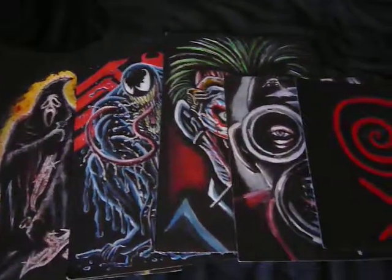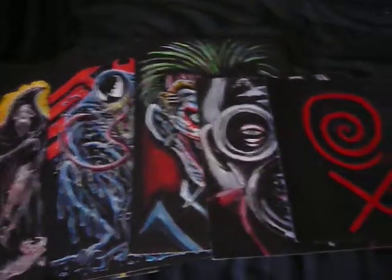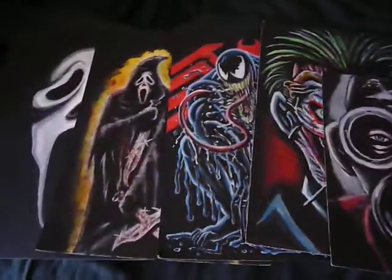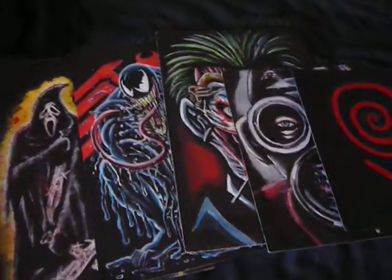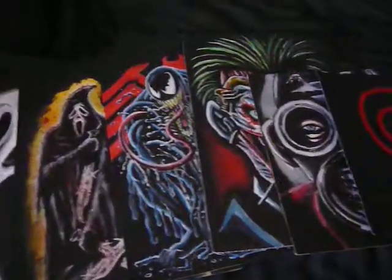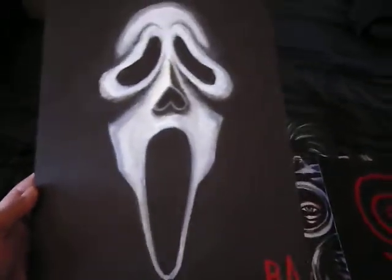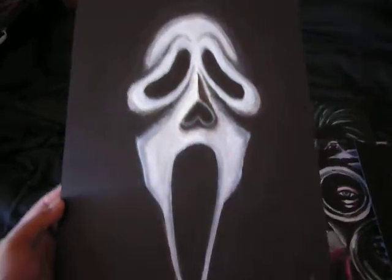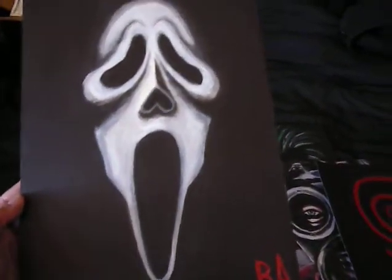Hey, what's up everybody, back once again with another video, just showing off the latest in acrylic paintings — water-based acrylic paintings. I've posted these on my Twitter and so forth, so I'm just kind of doing a video version of this. Without further ado, we'll start off with this ghost face painting, which came out extremely well.